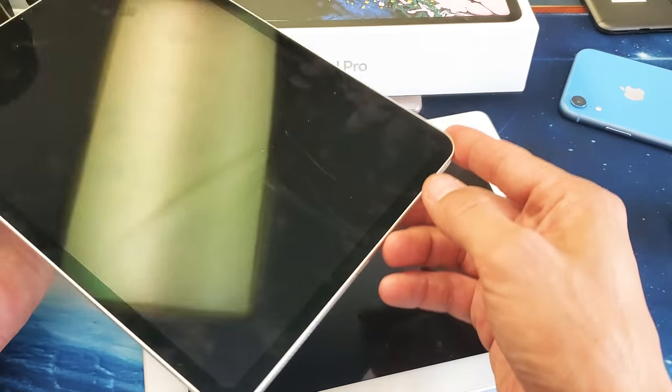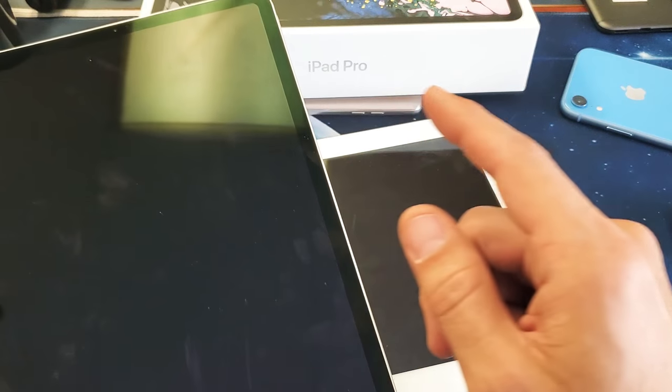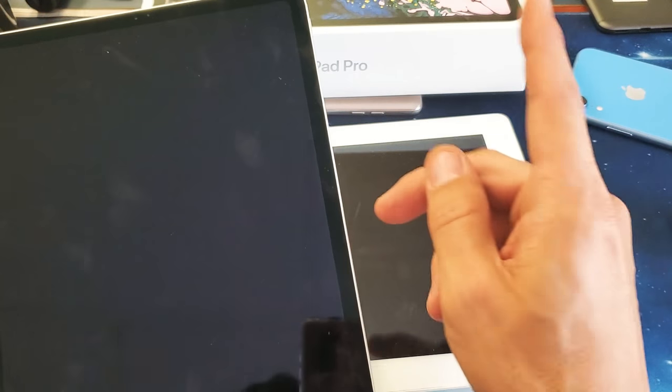Now, depending on what iPad Pro you have — if you have one that doesn't have a home button, you're going to do it this way. I'll also show you the way to do it if you do have a home button. So this method here is for no home button.